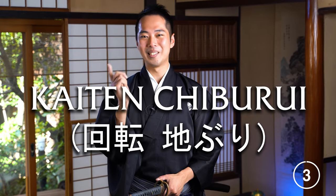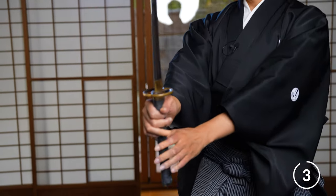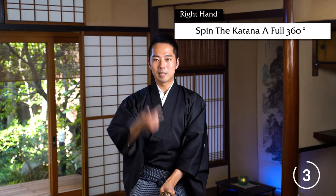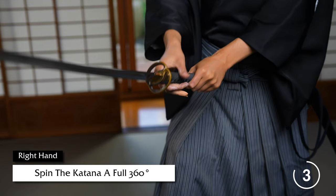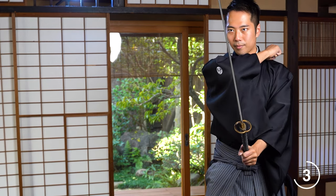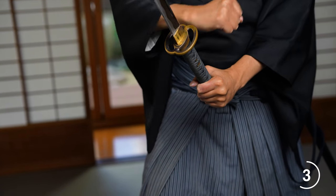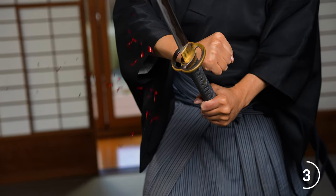The last chiburi I'll be introducing today is the most difficult, but the most awesome one that I like very much. It's called the Kaiten Chiburi, which means the spinning chiburi — spinning blood shake. So again, you draw the katana in front of you. You've defeated your enemy. From here, what you do is use your right hand to spin the katana inwards towards you. When you do that, your right fist should come near your shoulder — to your left shoulder like this. Let's do that one more time: like this. And once you bring your right fist to your left shoulder, you spin it and hit the handle here to shake the blood off your blade.